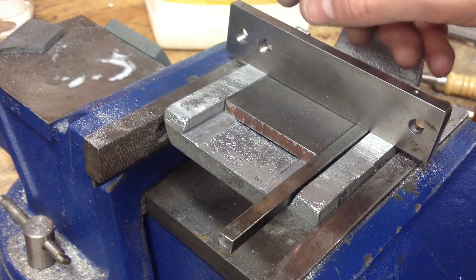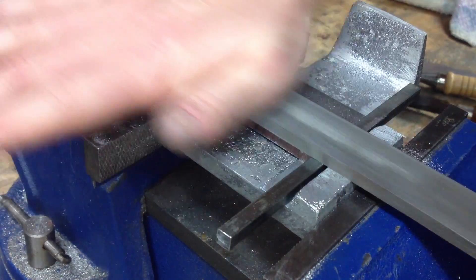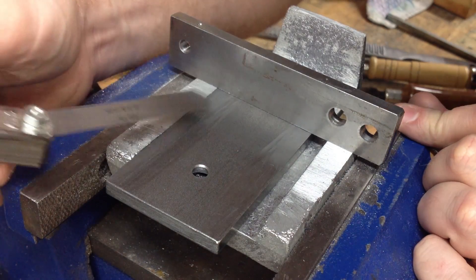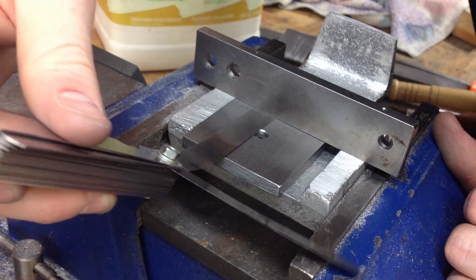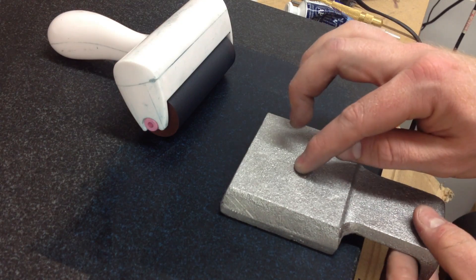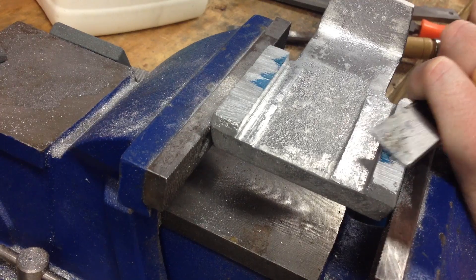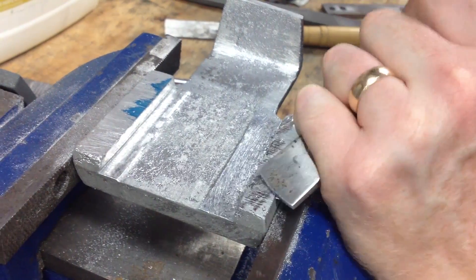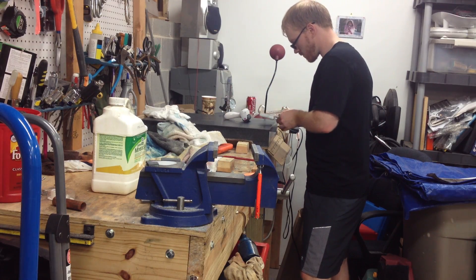I measured the clearance between a straight edge and the reference surface with a feeler gauge. This let me know how much I needed to reduce the height of those pads where the clamps end up getting mounted. I just filed down those pads until the feeler gauge reading was sufficiently small. After I had the height pretty close, I needed to actually flatten that surface up. The file doesn't leave a smooth enough or flat enough surface to get a good solid mounting of the clamps, so I used the surface plate as my reference surface and scraped down the pads until they were flat and ready to mount up the clamps.